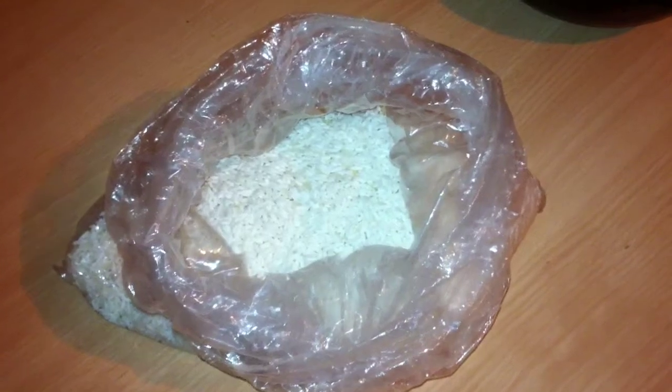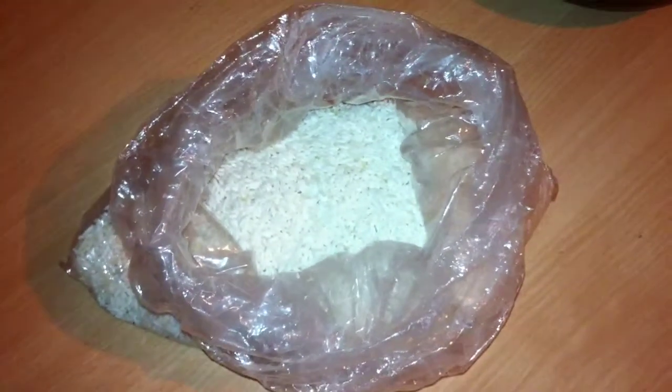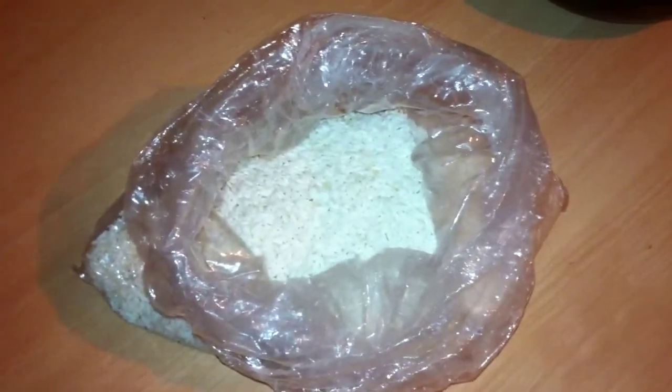First you need sticky rice. I prefer 2011 — do not get any of that 2010 or 2009.